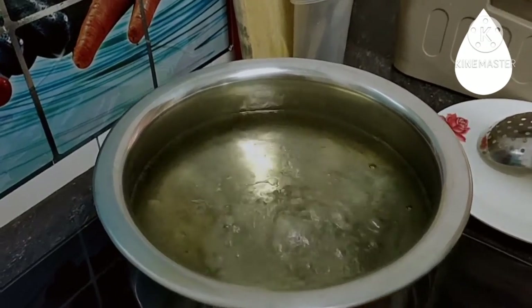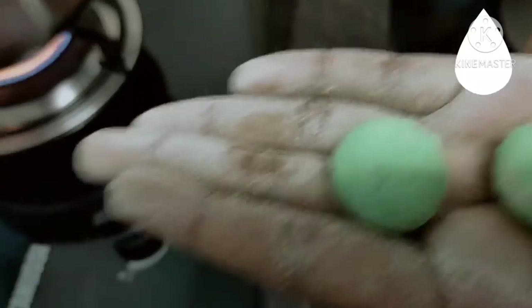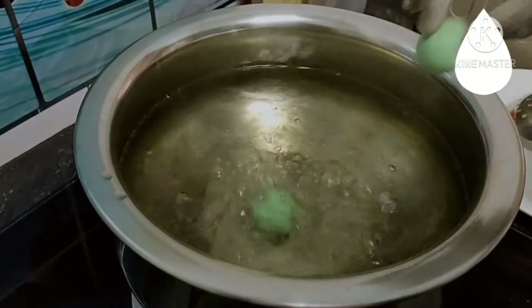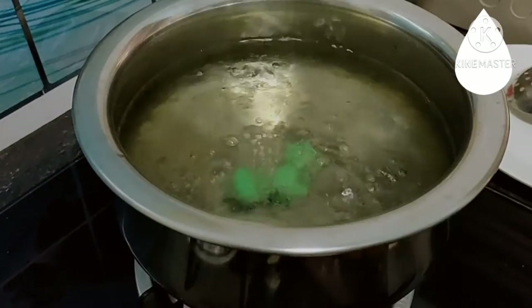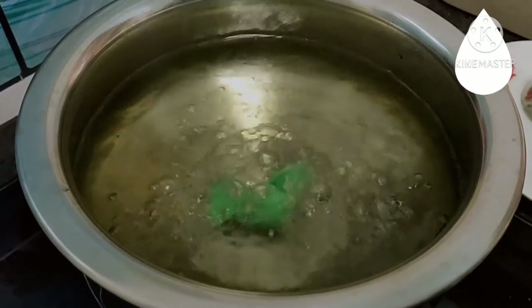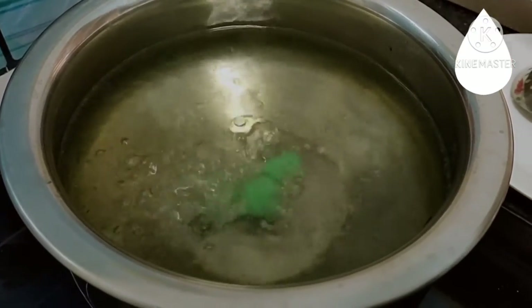Okay guys, the water is boiling now. I have three balls — I'm going to put them in. We're going to let this boil until the onde-onde comes up to the surface, which shows that they're done.